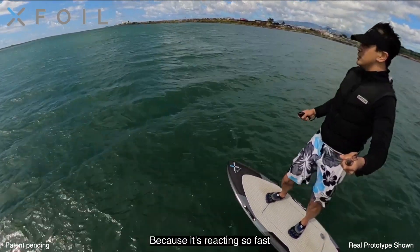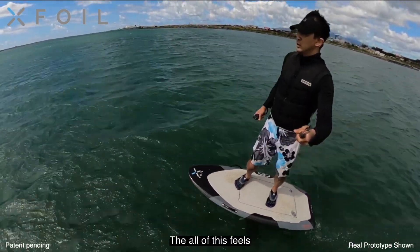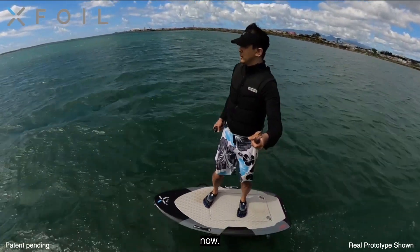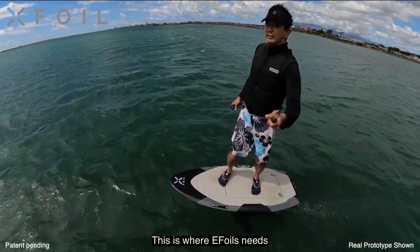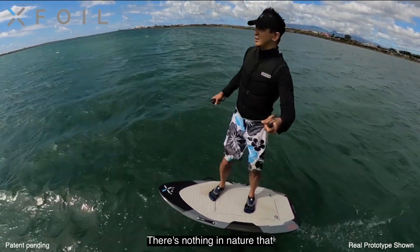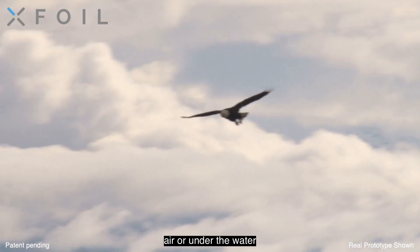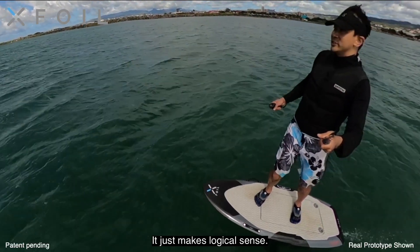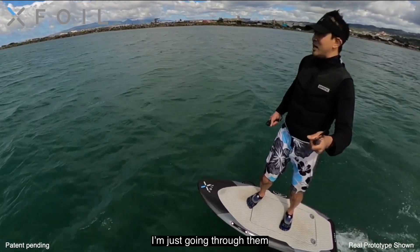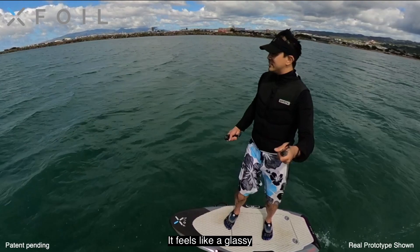It's reacting so fast to any noise in the water. All of this feels like perfectly smooth water right now. This is where EFOILs need to evolve. It's just really archaic to be flying a fixed wing. There's nothing in nature that has mastery over flight in the air or under the water without moving control surfaces. It just makes logical sense. Look at all of these ripples — I mean, I'm just going through them like nothing. It's so smooth. It feels like a glassy lake.